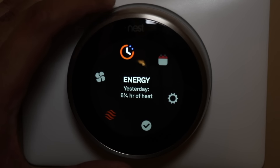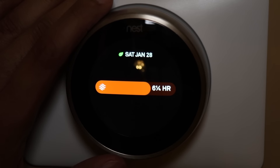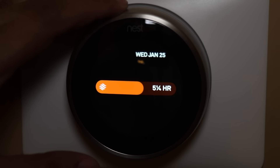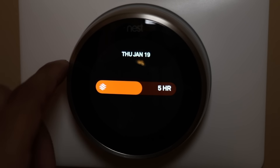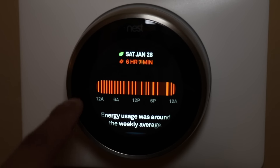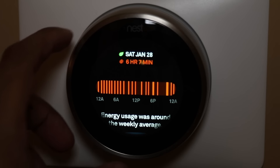After the scheduler we have the energy tab, which tells you how much time the furnace was on. Yesterday it was on for about six and a quarter hours, and the leaf icon shows it was energy efficient. You can scroll through it for about a week back — from Thursday January 19th to Saturday January 28th. If you click on one of those days, it'll tell you what times the furnace came on and the amount of time it was off.